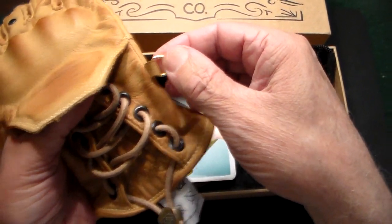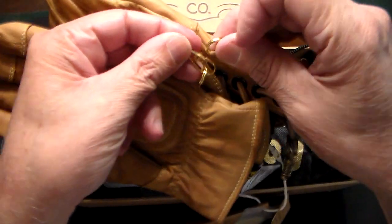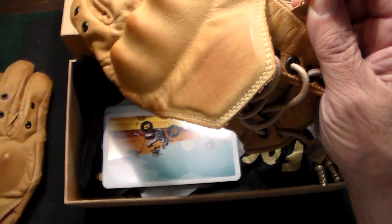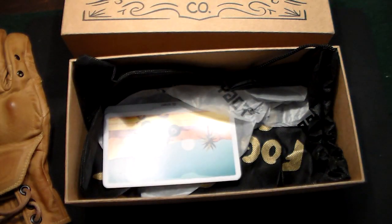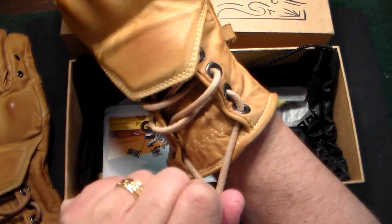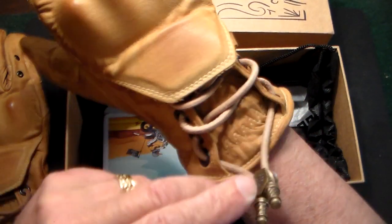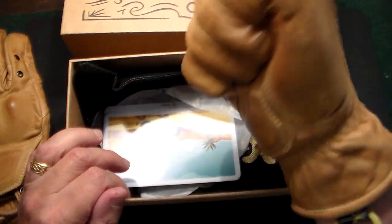It also has these little clips on the side where you can clip the gloves together so you don't lose them — you can hang them up in your garage. I'm going to try them on right here. I haven't worn them out yet. These are a large, and to use the expression, they fit like a glove. I can now tighten this — just pull this and tighten it. Wow, these are beautiful.